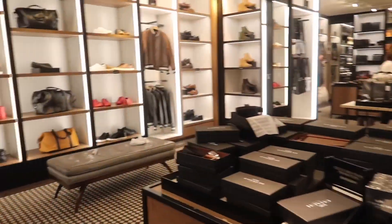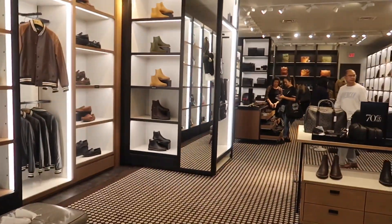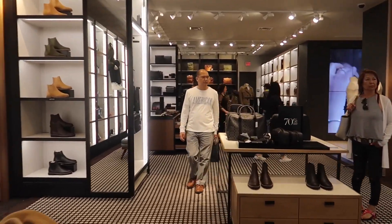I just went to Forever 21 and bought a blazer — I'm wearing one already. Checking in — I think it's around 5:30, almost 6 o'clock. It's been about six hours and it's still super nice and still feels lightweight.